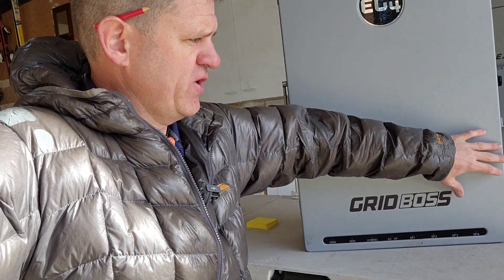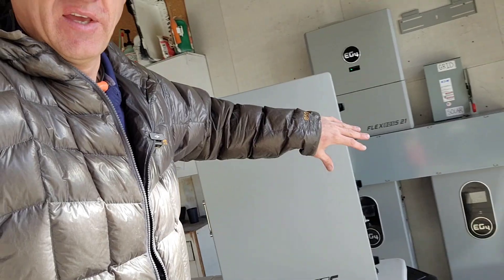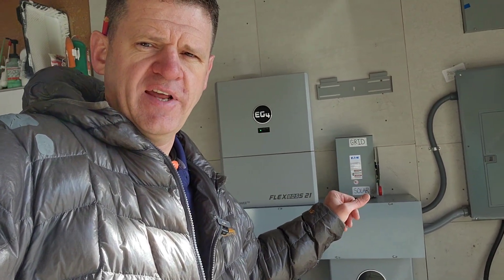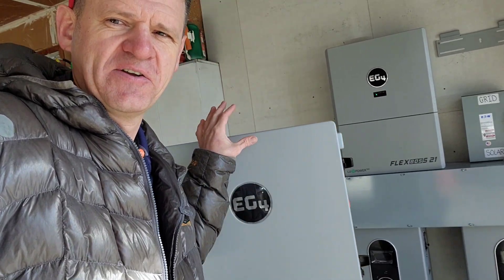In the other videos I've shown scenarios on why you might want this for your system, how the transfer switch works, and a wire diagram on how this system is wired differently than this system. We're going to be installing it today, and then in future videos we're going to be testing the Grid Boss. It's all going to be part of this playlist, so let's jump into it.